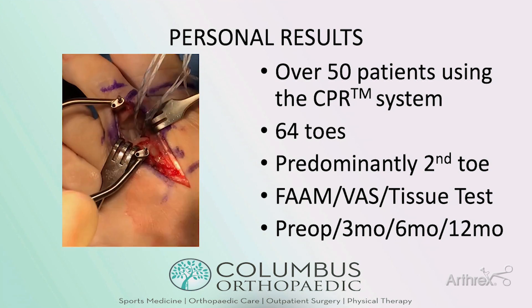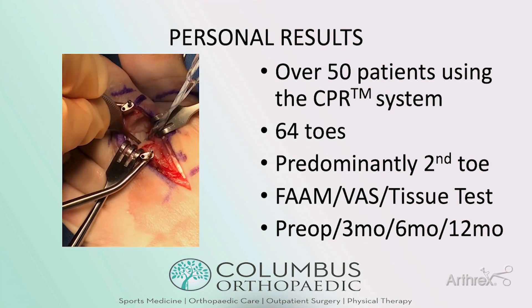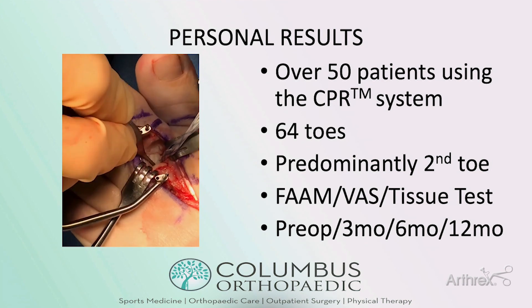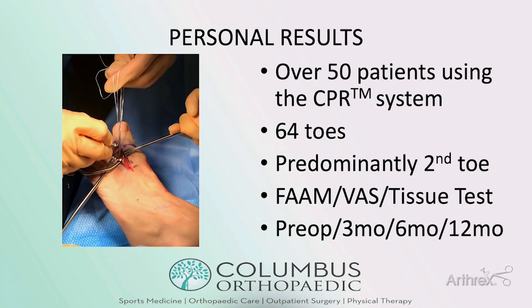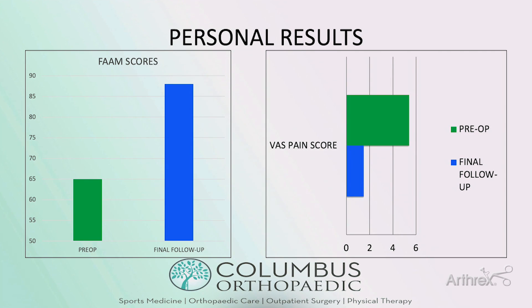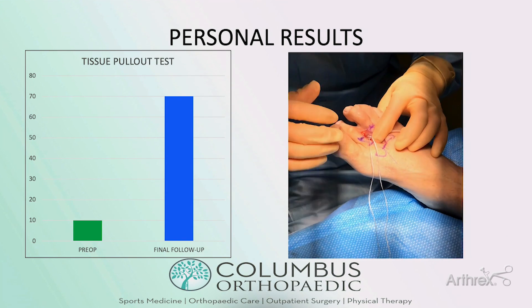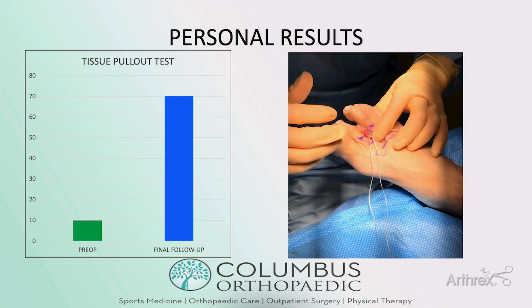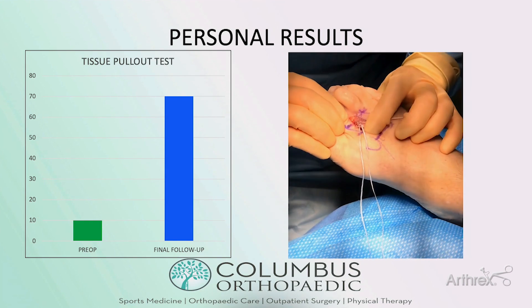In my practice I've performed CPR repair in over 50 patients, about 64 toes, collecting metrics at pre-op, three months, six months, and twelve months. This is unpublished data, but with at least three-month follow-up I've found an almost 23-point improvement in FAAM scores and almost a four-point improvement in VAS pain scores. I believe partly because of the stability from the CPR repair coupled with the accelerated rehabilitation protocol, 60% of my patients have passed the tissue paper pullout test.